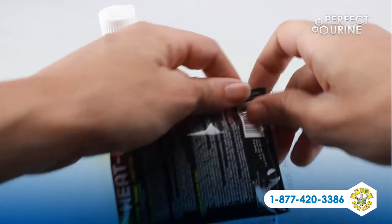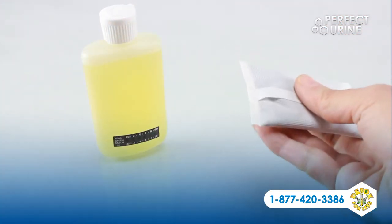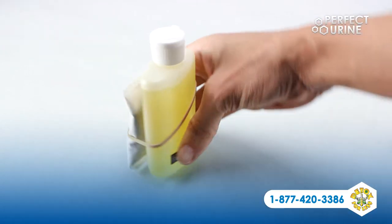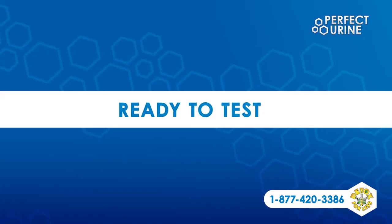If you need to keep your urine warmer for an extended time, simply open the heat pack that comes with your urine, shake it, and attach it to the bottle using the included rubber band. Make sure to attach the heat pack to the side opposite from the temperature strip, otherwise it could cause the strip to give you a false temperature reading.